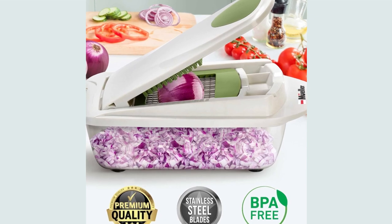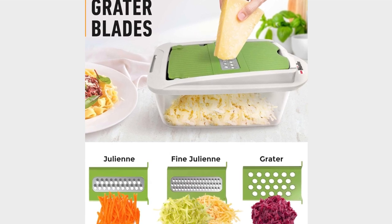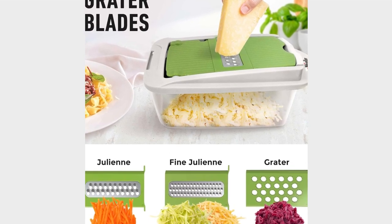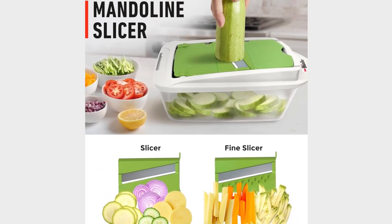What sets the Muller Pro Series apart is its quality. Unlike other models on the market, this one is built to last. Stainless steel blades ensure precise cuts every time, while the food container keeps your workspace tidy.